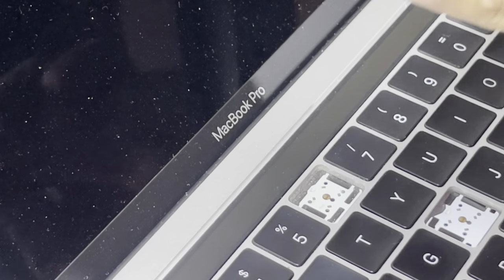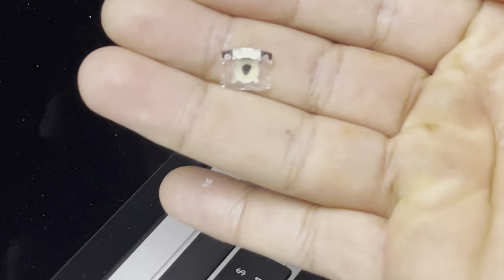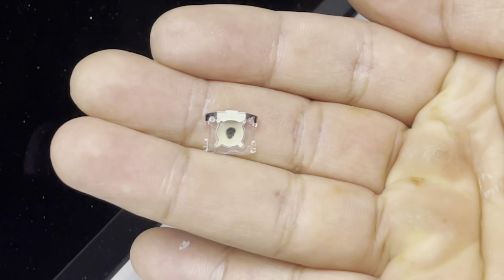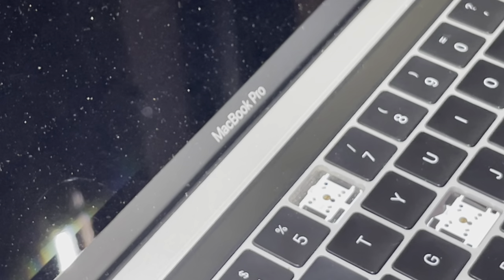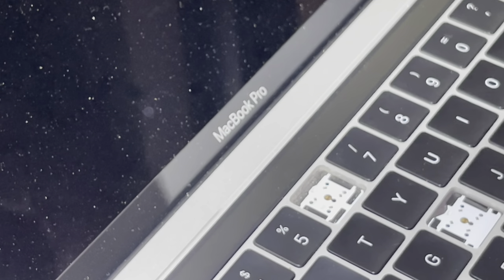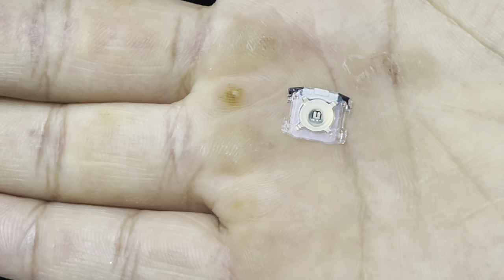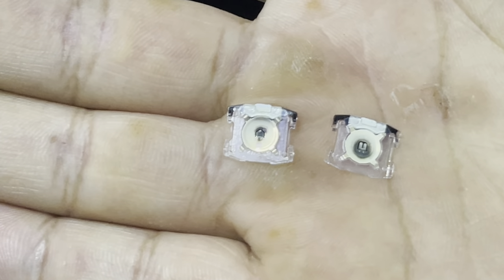This is the old cup — as you can see it looks burnt. I have replacement ones that I took out from a damaged MacBook, but they are working pretty well. I don't know if these are from a second revision, but as you can see the mechanism is different. The one on the left is the old one, the one on the right is the new one.